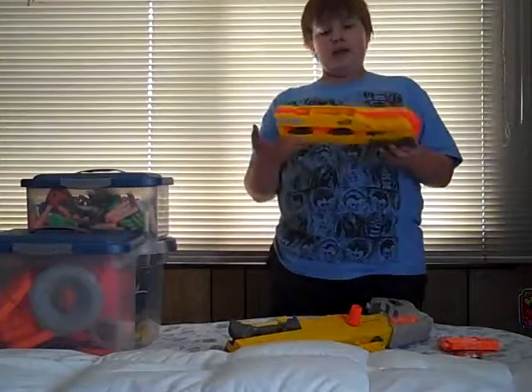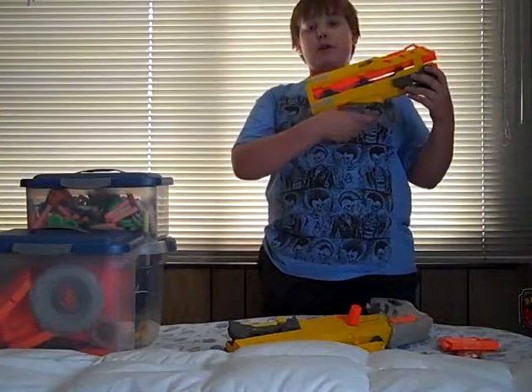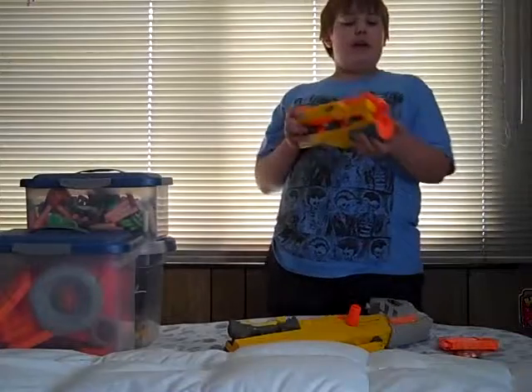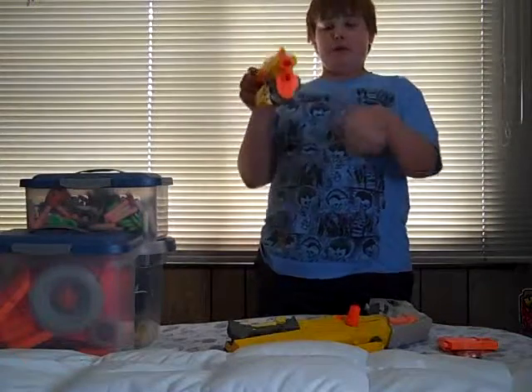But this is supposed to have a pistol attachment — a handle would go here, a little trigger. Mine wouldn't go on, and then you would load it, put a dart right there, kaboom.